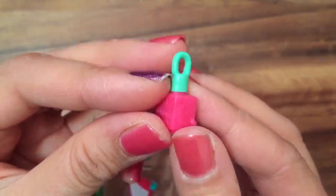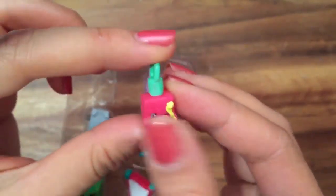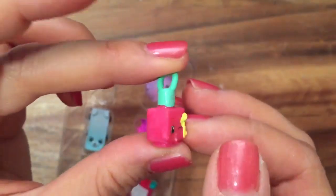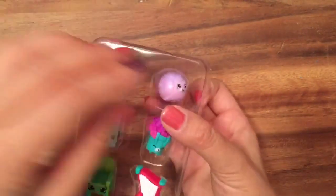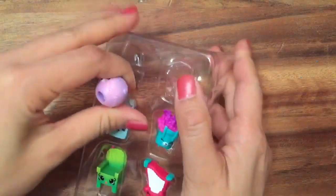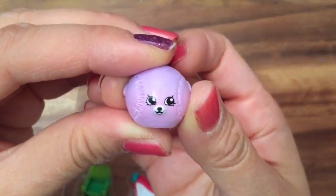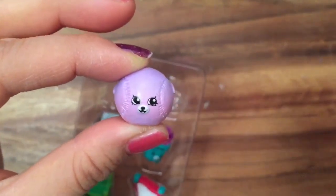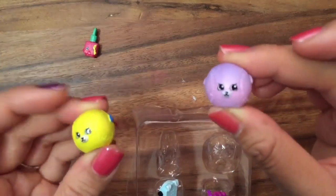The first one we have is Polly Polish, and she's an ultra rare because she is a charm — that's new with season five. All these charms you can put on your charm bracelet. And here we have Betsy Baseball, opened up in purple.